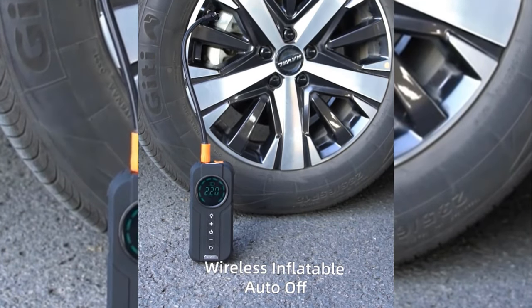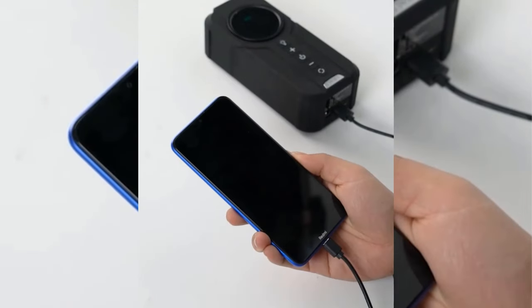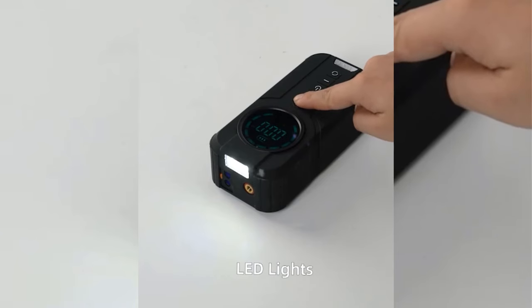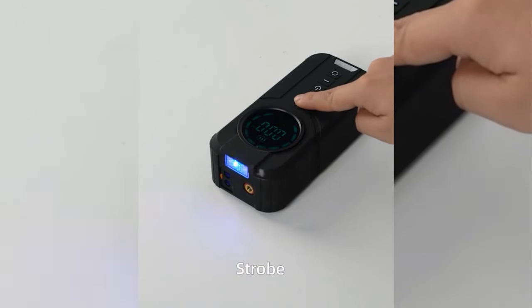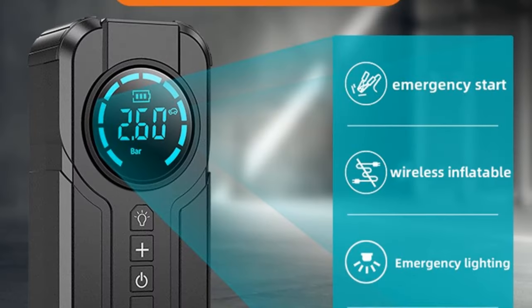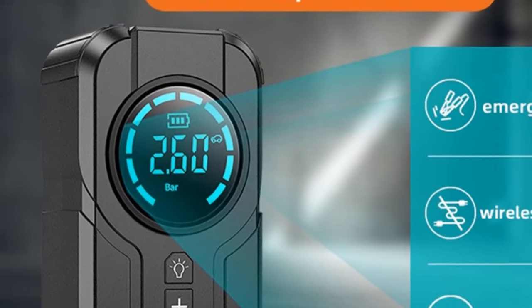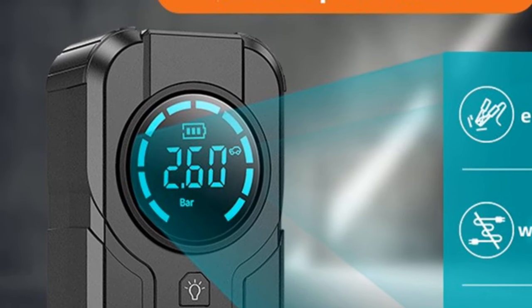The upgraded digital tire inflator features four important upgrades: more powerful, more durable, faster and less noise. It makes inflating low and flat tires in emergencies easier and more convenient. The pressure gauge display supports multiple units: PSI, bar, KPA, and KGF/CM².